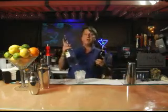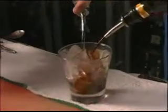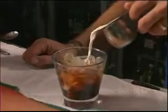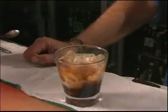We'll take our coffee liqueur and vodka and pour a total of two ounces — one ounce each — at the same time, then pull them off at the same time. Then we'll finish this with one more ounce of cream.